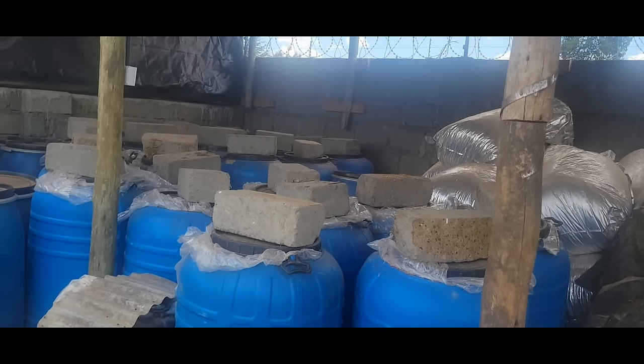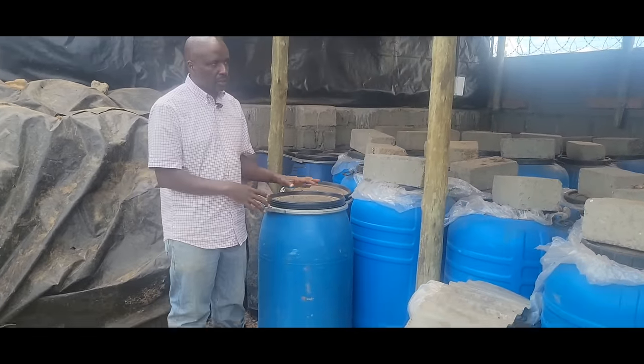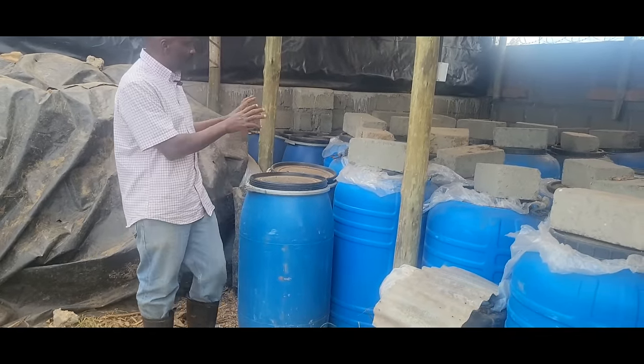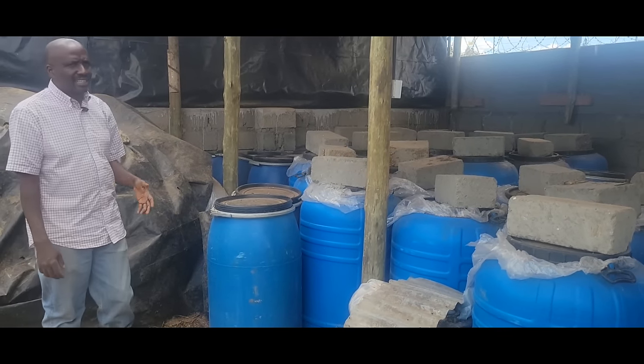When we are doing our silage, we add Mola Plus and molasses. We always ferment for 21 days. The way this one has been compacted — it can last 18 months to five years.